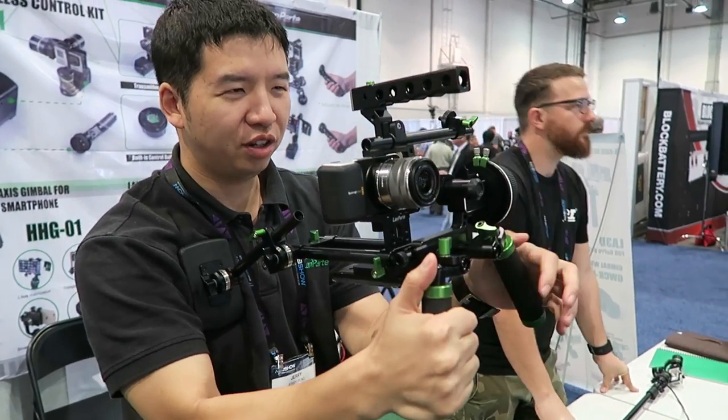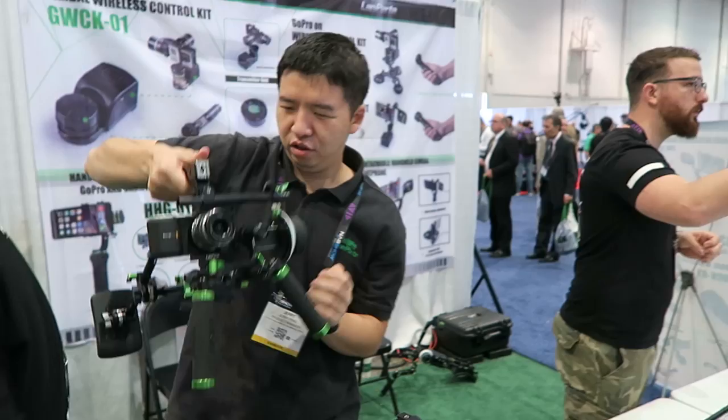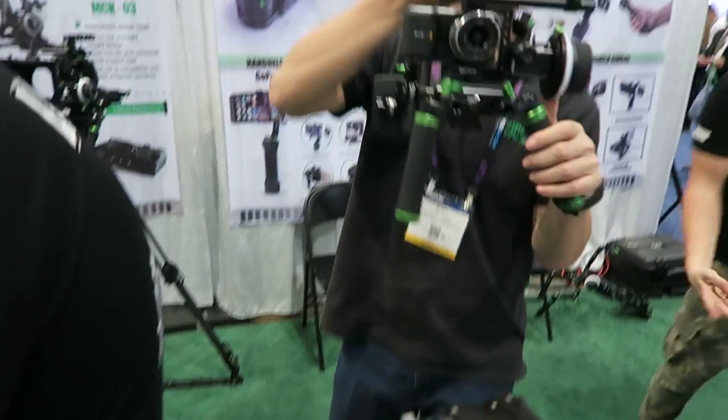Lampart has this cool little rig for the Blackmagic Pocket camera. It lets you press it to your chest, or you can flip the top handle to get low-angle kind of shots. Costs $800.